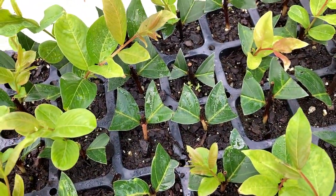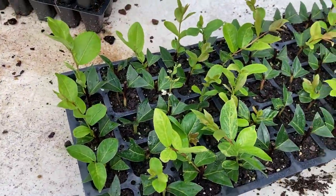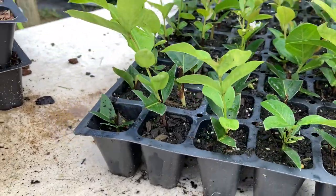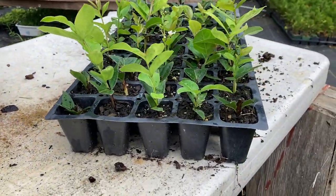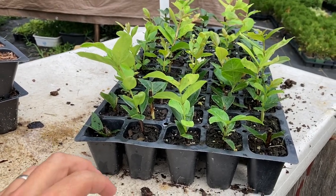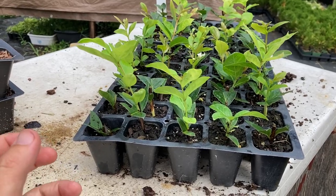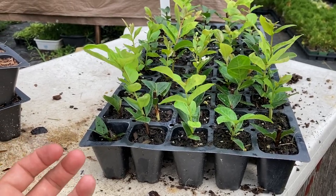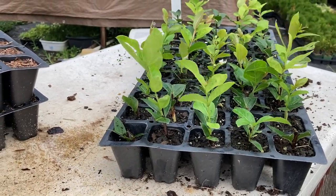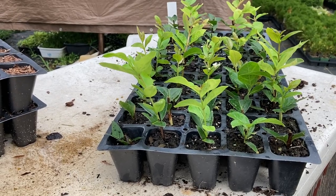That one looks good too. It looks like this is going to be a really high success tray. After six or seven weeks in the mist, this is what you can expect. I will actually need to pull these out of the mist and set them just kind of on the outer edge so they're not getting as much, that way they'll start hardening off a little bit and not be so tender and delicate, because we want to start working our way in that direction as quickly as we can.